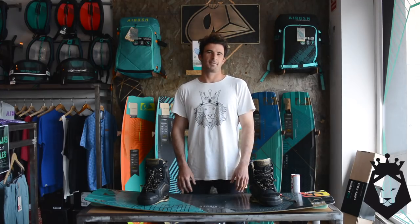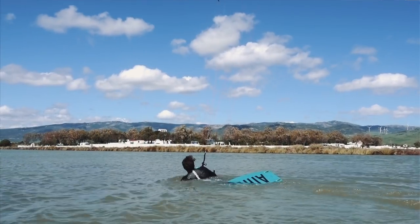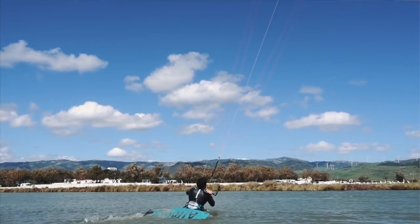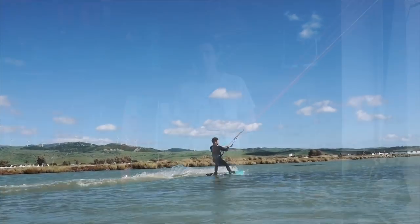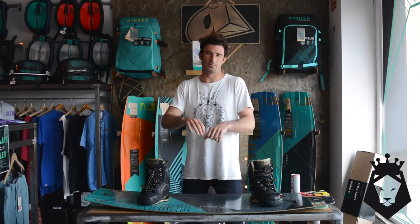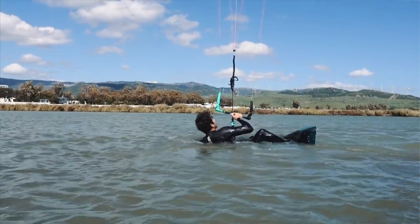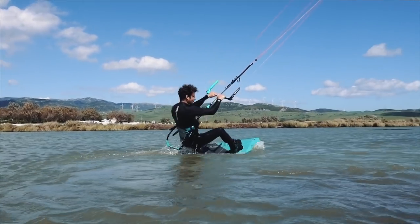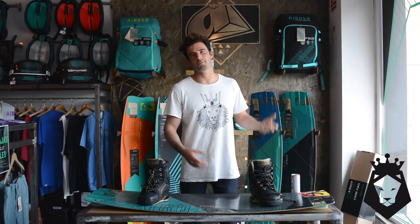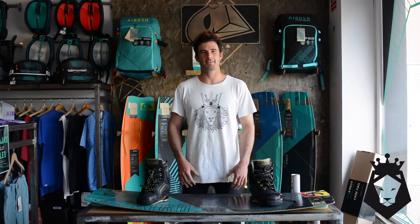Something else you need to know is how to recover from crashes. A lot of the time if you have your legs behind you, you can hook in, do a little jump, and just keep riding — but that's the hardest way. At the beginning, what you want to do is hook in if your legs are behind you, help yourself with your hand, turn a little bit, and that's how you recover and keep riding. It's better to always keep your boots on your feet and not undo and redo your boots, because that's gonna take a lot of time.